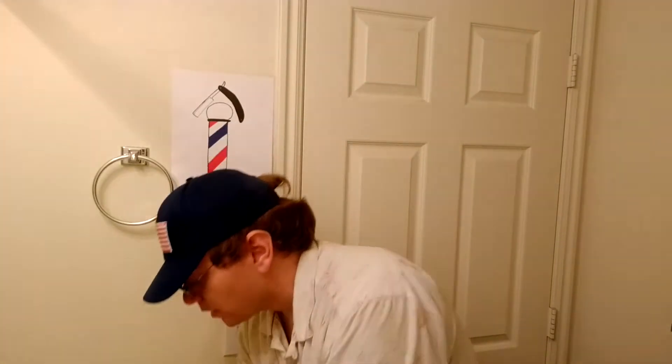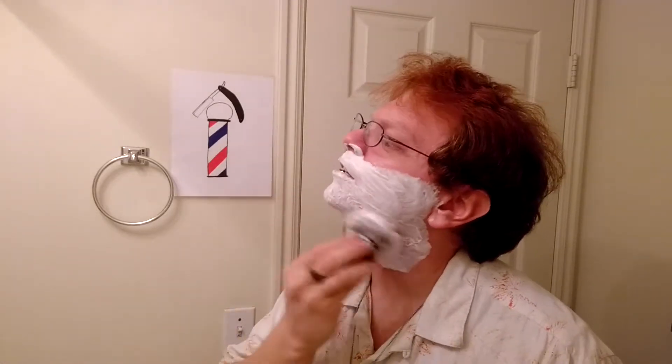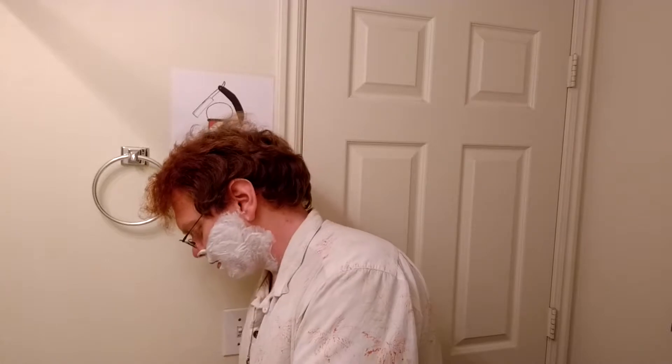I'm going to go ahead and get my face wet and I'll be right back. So I've already begun applying the lather a little bit here onto my face. And you can smell it — it's really nice. This was a 3.5 ounce tube and it'll last you a while, especially if you have a couple of products and you're just rotating it out.